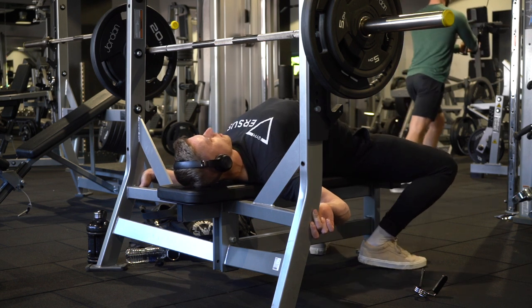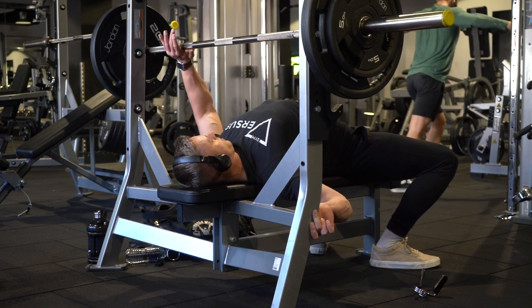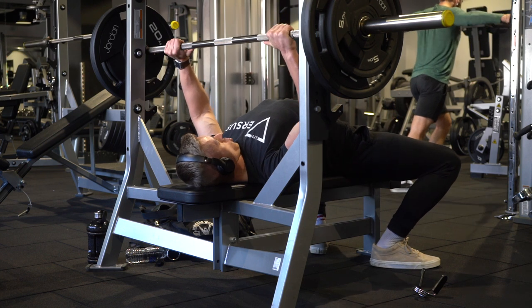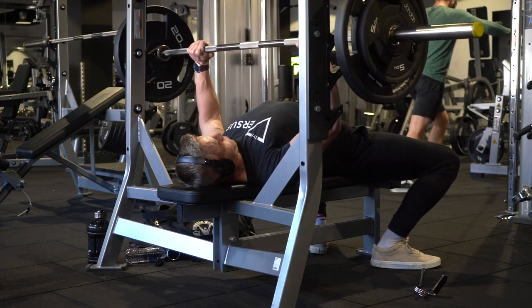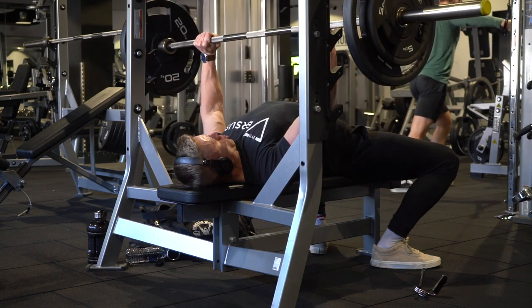Welcome back to another video. Today I'm bringing you the build a bigger chest workout. This workout was actually taken from Brandon Lily's 365 plan. If you guys haven't checked out that plan, it is intense and I definitely recommend it. I'll try to find a link and put it in the description. This is week one on the plan.